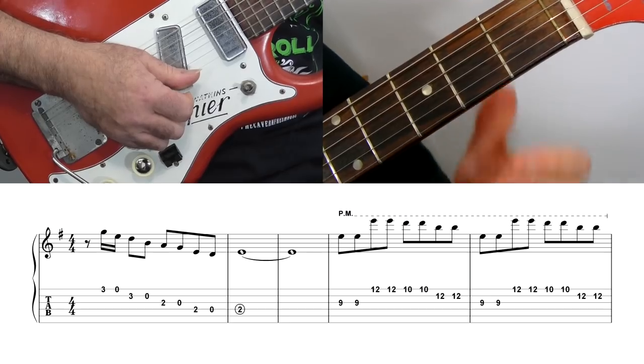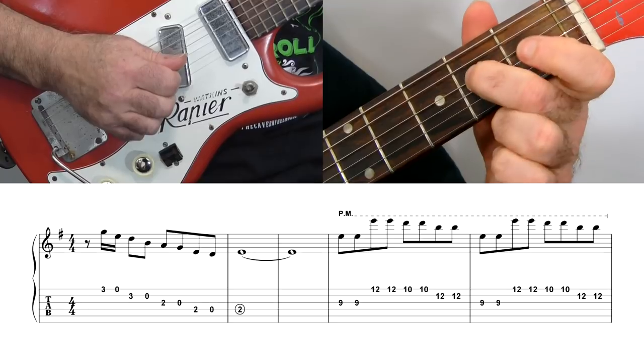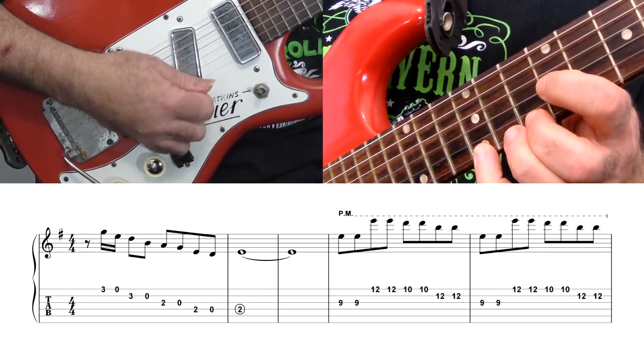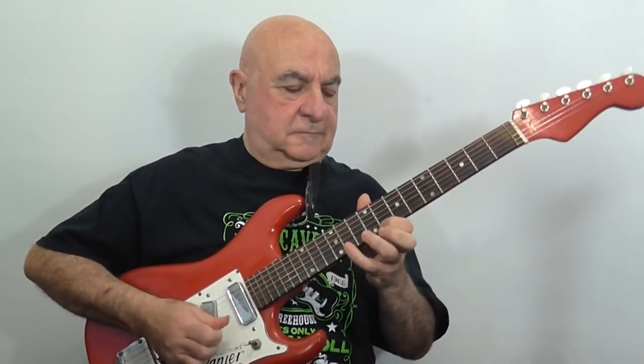And again, slowly. Before he shot to worldwide fame with Deep Purple and later Rainbow, Ritchie Blackmore was a regular studio musician for Joe Meek, the legendary independent British record producer. 'Just Like Eddie' was recorded as a tribute to Eddie Cochran in 1963 by Joe's protégé Heinz, and Ritchie's riffs helped to make it a hit. Let's slow it down.